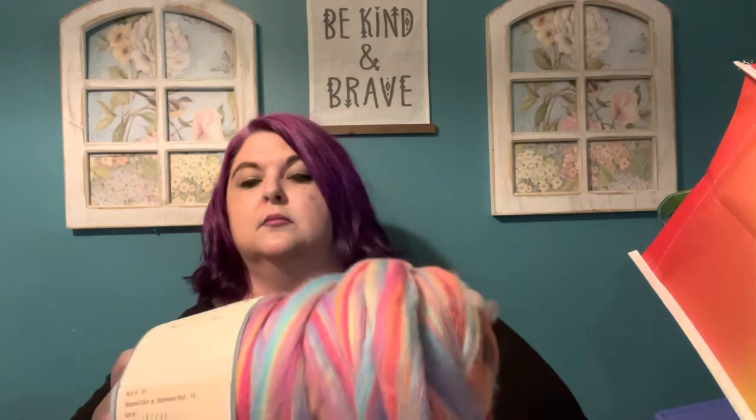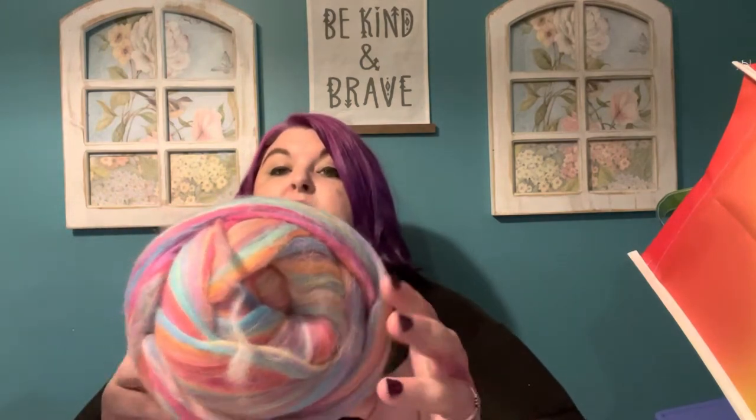I have some of this already — I think I showed it in my initial Hobby Lobby clearance. I don't think I have this exact color, but I did find two of them, so I got two of these. It's another Showstopper, and this one is in the colorway Rainbow Riot, so it is quite beautiful.